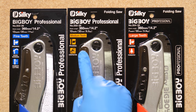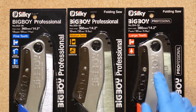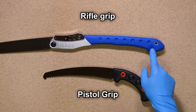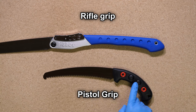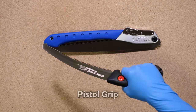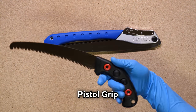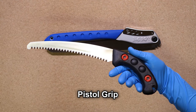Most saws made by the Silky Company are available in a variety of teeth per inch — I don't know of any other company which has such a wide variety of saws available. Next, you'll have to choose between a pistol and a rifle grip. In most, if not all saws, if you have a rifle grip, it's likely that it's a folding saw. People like folding saws because you can store a longer saw in a smaller space. However, the pistol grip is much more comfortable and ergonomic to use, so while it might take up more space in your pack, when you actually start to use it, it will be much easier.